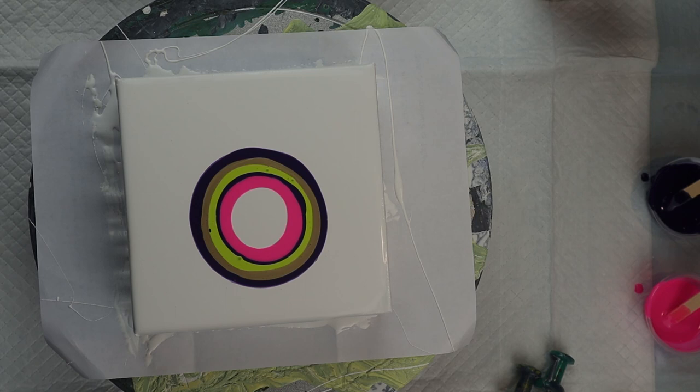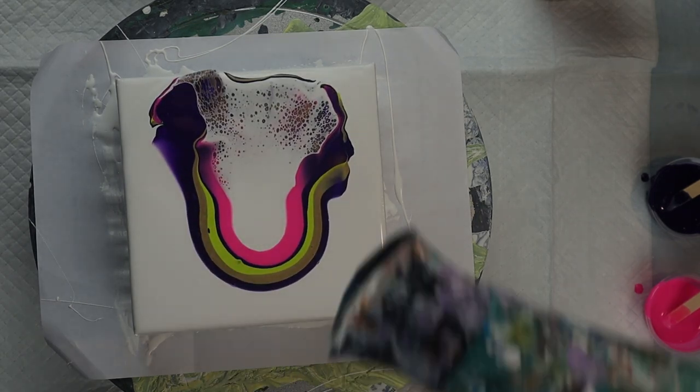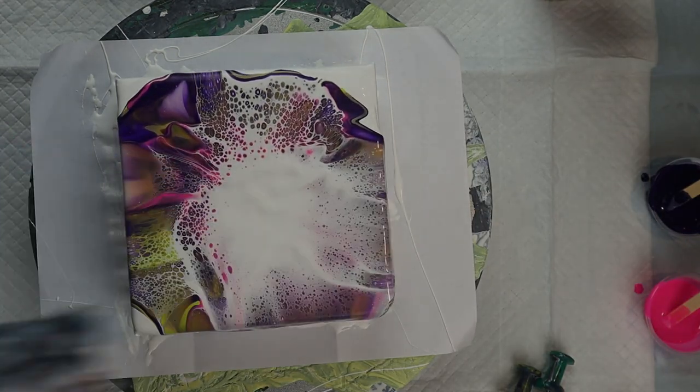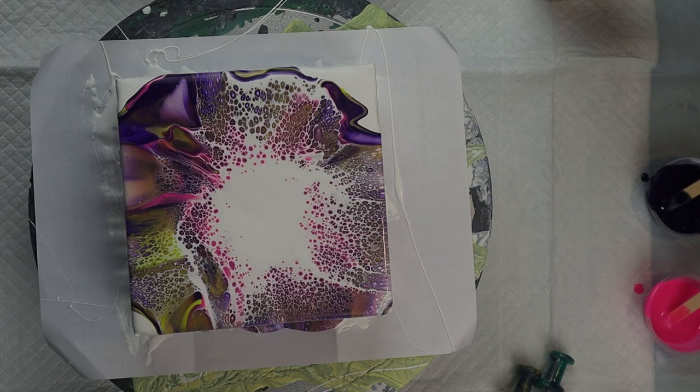Then you blow the cell activator and the colors across the canvas. Usually people just blow with their mouth; however, I chose to use a hairdryer and all the cells came up.